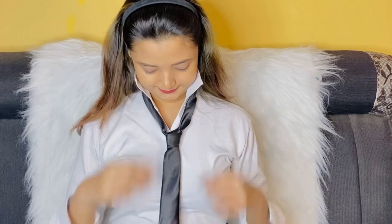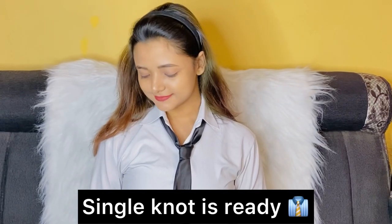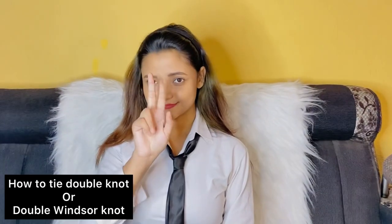After that, slide the knot carefully up toward the collar. Then lower the collar and your single knot is ready. Isn't it so easy? Now let's watch how to tie the double knot.